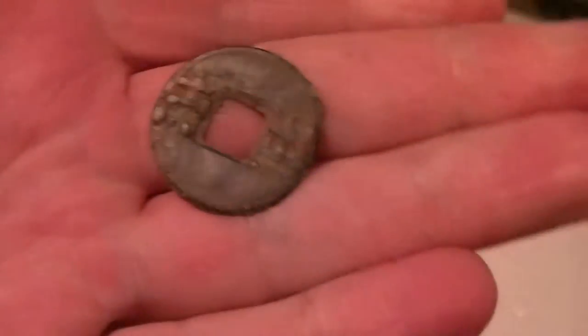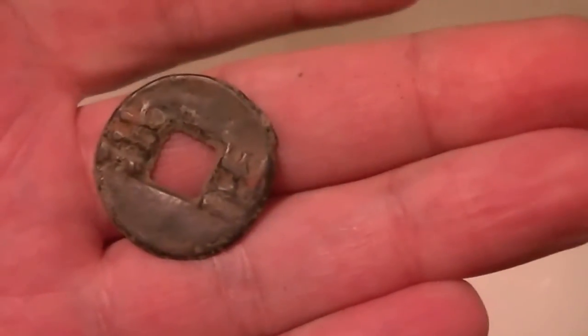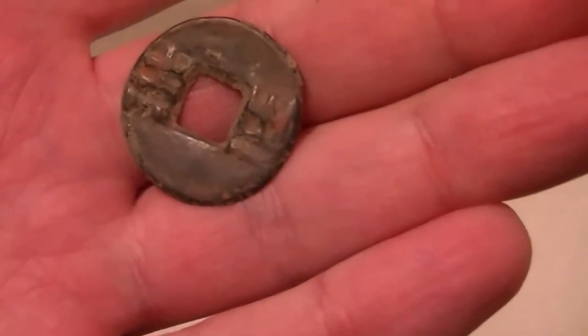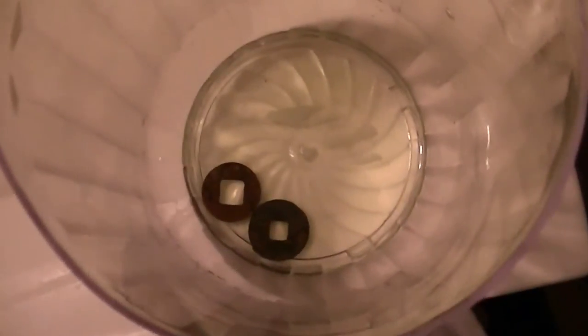You can see this one has a lot of sediment on it. This one is a little more recent, about 100 BC, but still — 2,000 years ago, Chinese coin. I'm gonna try both of these and see what happens. Last time I left it for about a day and it seemed really good, so we'll see.